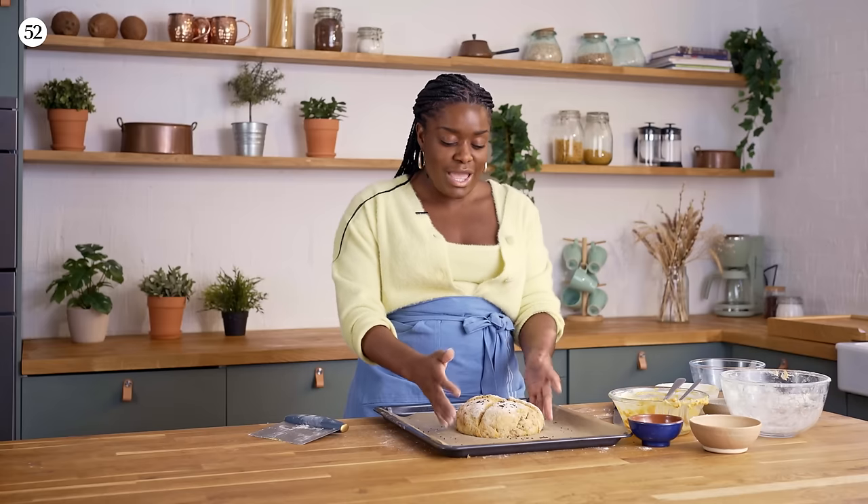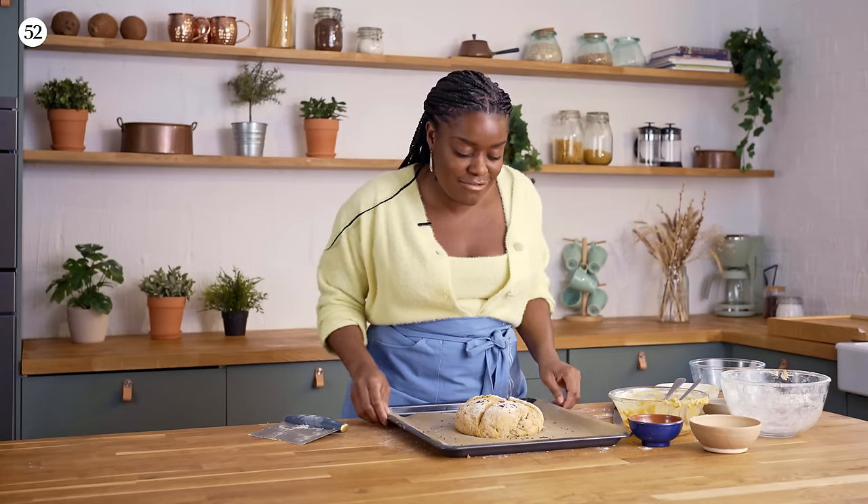I'm going to bake this for about 45 to 50 minutes at 400 degrees Fahrenheit or 210 degrees Celsius, until it's well risen, the crust is nice and dark, and it sounds hollow when tapped. I just can't wait to get into this — so let's get it in the oven.